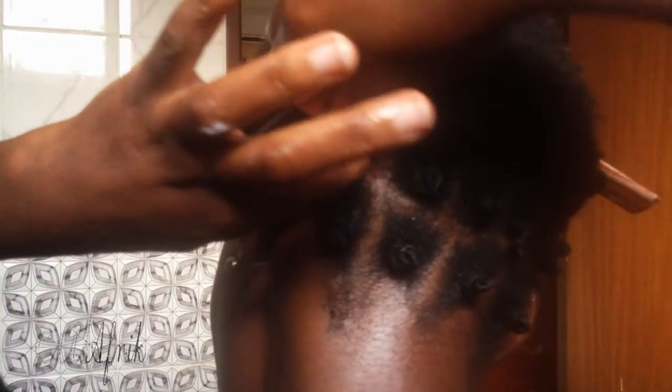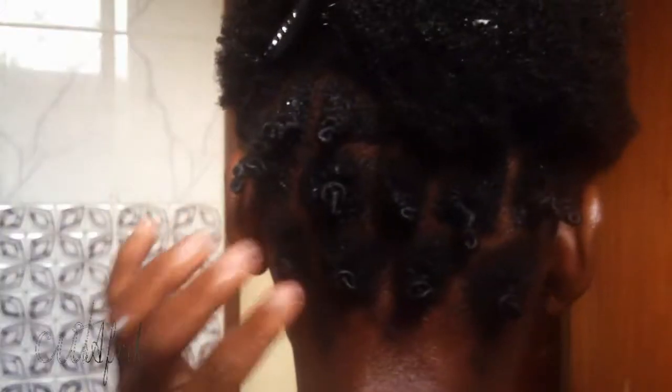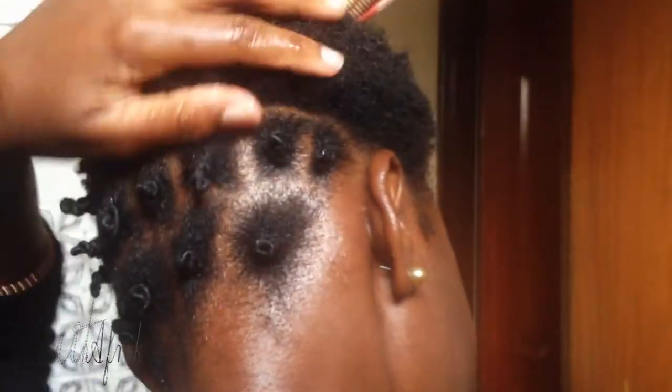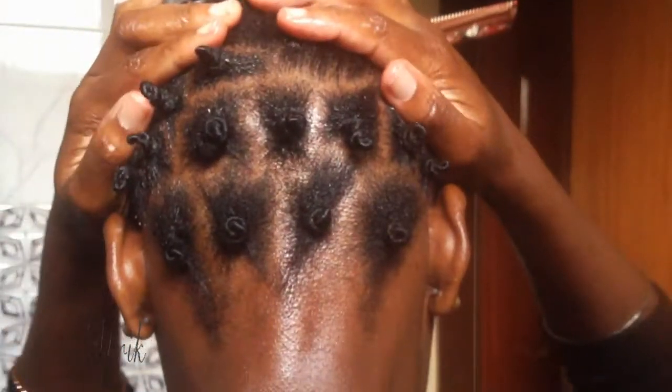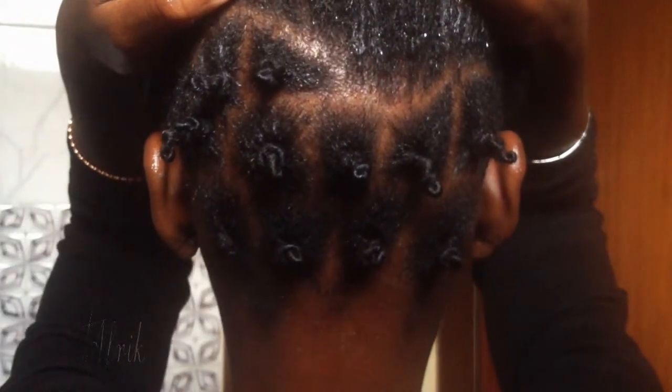Make sure you don't twist all the way to the roots — that would make your hair hurt at the end of the day. Some people secure the knots with bobby pins, which is very important because it keeps your hair in place especially when you're asleep. I don't have access to bobby pins right now so I'll just do without, maybe next time. Do the same steps and technique for the rest of the hair.